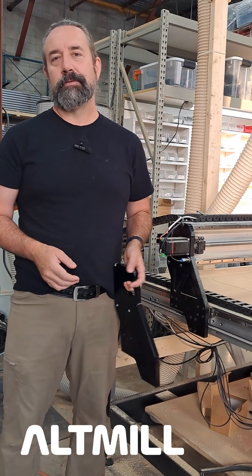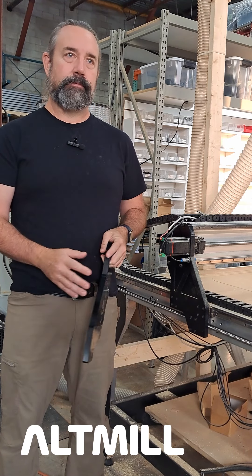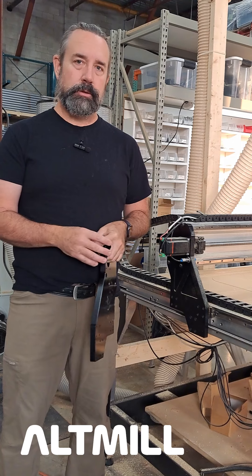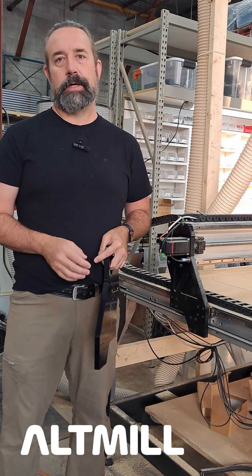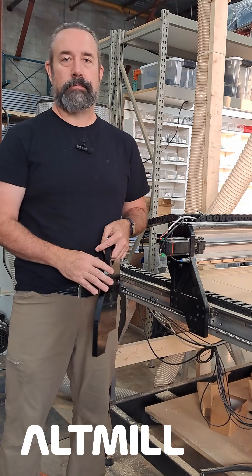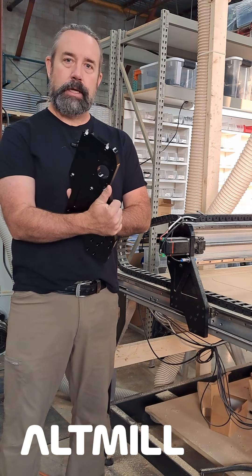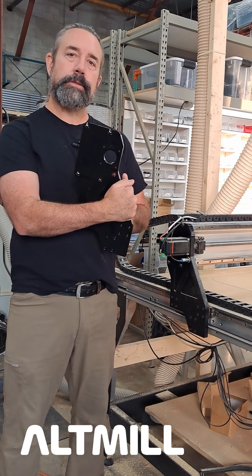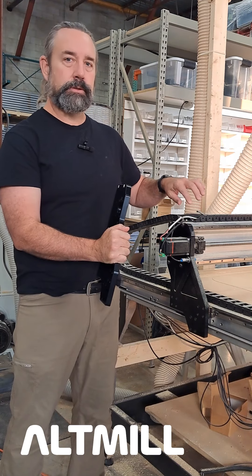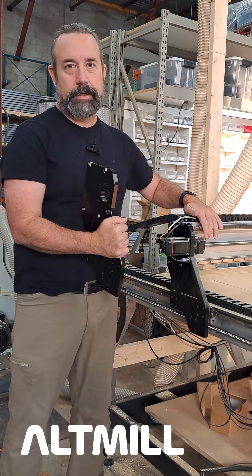Hey everyone, Jason here from CNT Labs with a quick little update. Unfortunately, there will be a small group of Altmo customers that may be affected by a manufacturing issue that we've recently discovered. The issue comes with the left side gantry plate — the one that has the motor that mounts to the side. There's a misalignment with the mounting holes with the screws from the gantry plate to the x-axis.